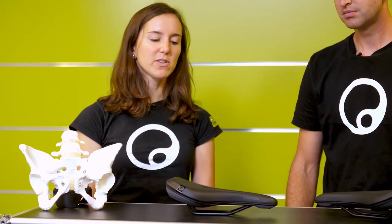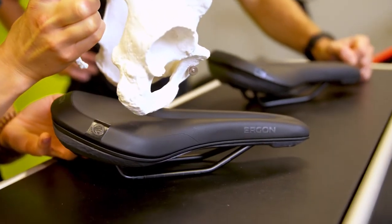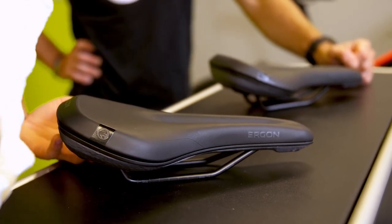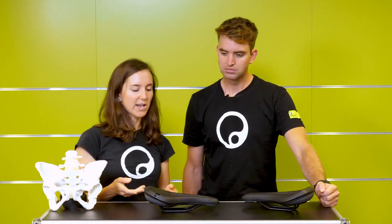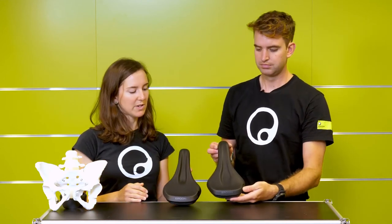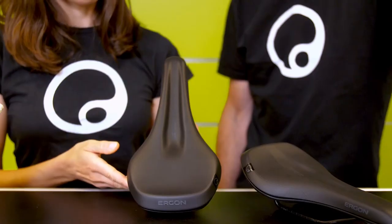In order to optimize comfort, all our saddles at Ergon have a gender-specific surface. In several studies we found out that men and women sit differently on a saddle and that the pressure distribution on the saddle also changes. On these two saddles we have here — the women's model and the men's model — you can see the differences in the pressure relief area.